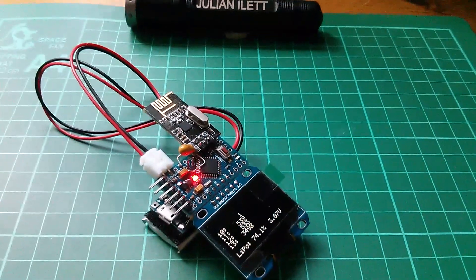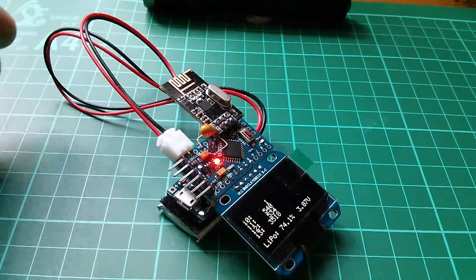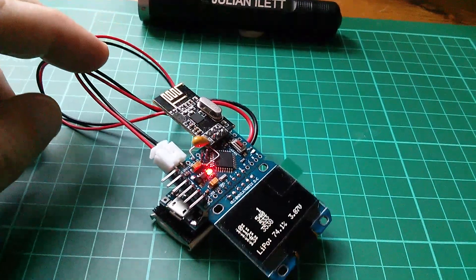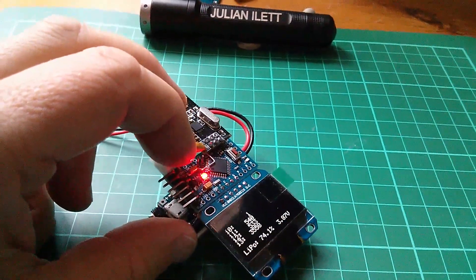That's where I am with the wearable data display. I'm going to shorten this cable — it doesn't need to be that long. And you can see from the display that the LiPo information is flickering on and off, so I still need to properly solder the I²C connections on A4 and A5.